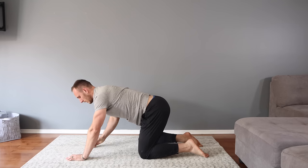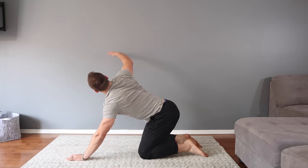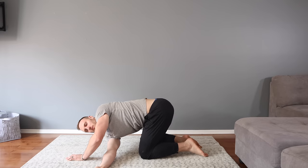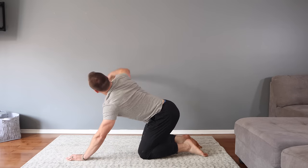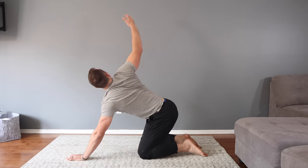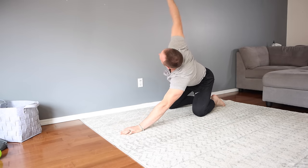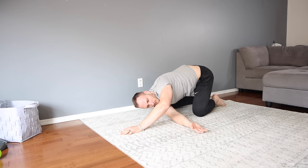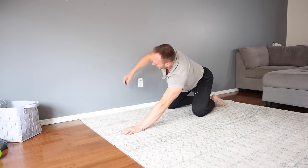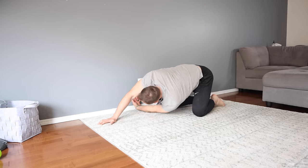Once we're done that 30 seconds, we transition into a combo movement: thread the needle with a quadruped thoracic twist. Staying in the same position, take one hand off the ground, reach under and across your body with the back of your hand on the ground. Let your shoulder drop towards the ground, stretching your back and the back side of your shoulder. Then reach up to the roof with that same hand, letting your back rotate while stretching out your chest. Return to stretching under and go back and forth for 30 seconds, then switch to the other side.